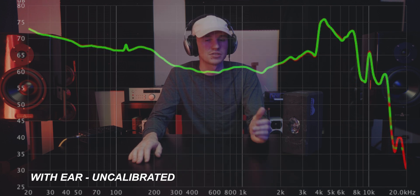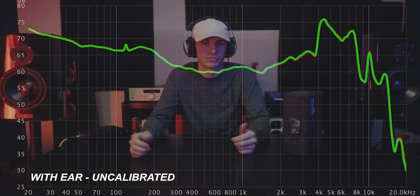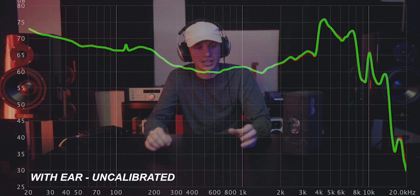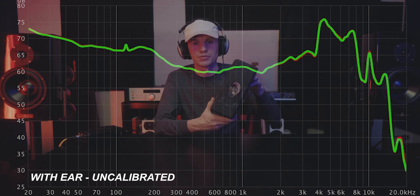And then this is what it was like with silicone double zero gauges in. There's no change. In fact, even after all the variants that I could try and find with repositioning, I couldn't get it to really be any different from the regular ear.